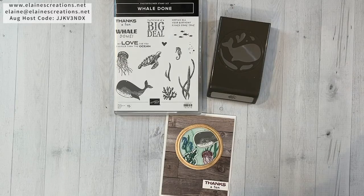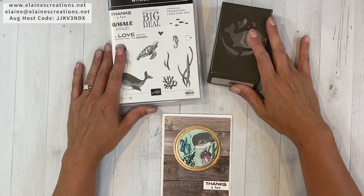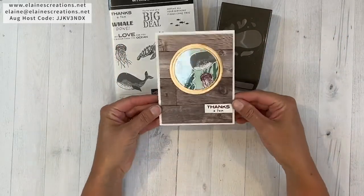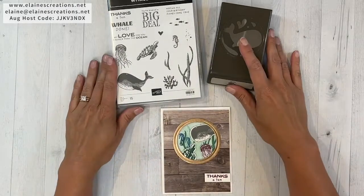Hello, this is Elaine with Elaine's Creations. In this video I'm going to show you how to make this fun porthole card with the Whale Done stamp set and Whale Punch. Here is the Whale stamp set and Whale Punch, and I'm going to show you how to make this porthole card using the stamp set and punch.